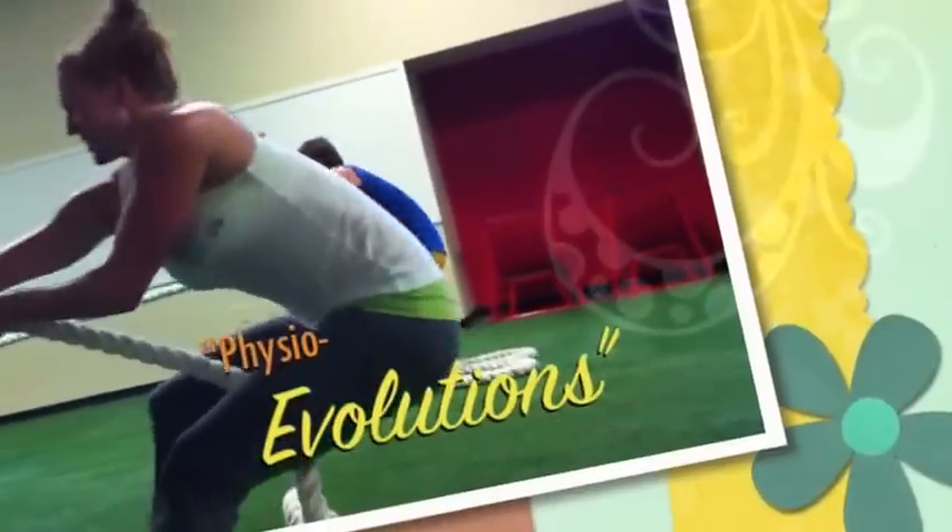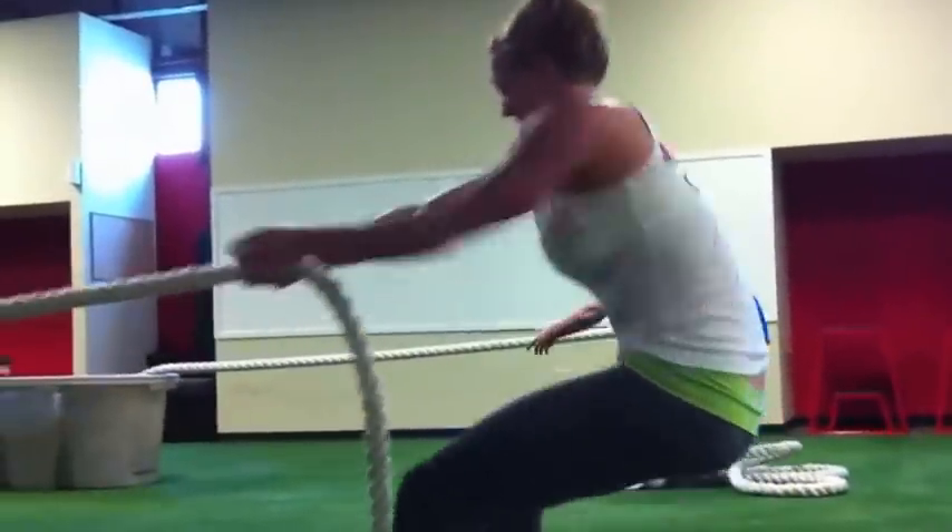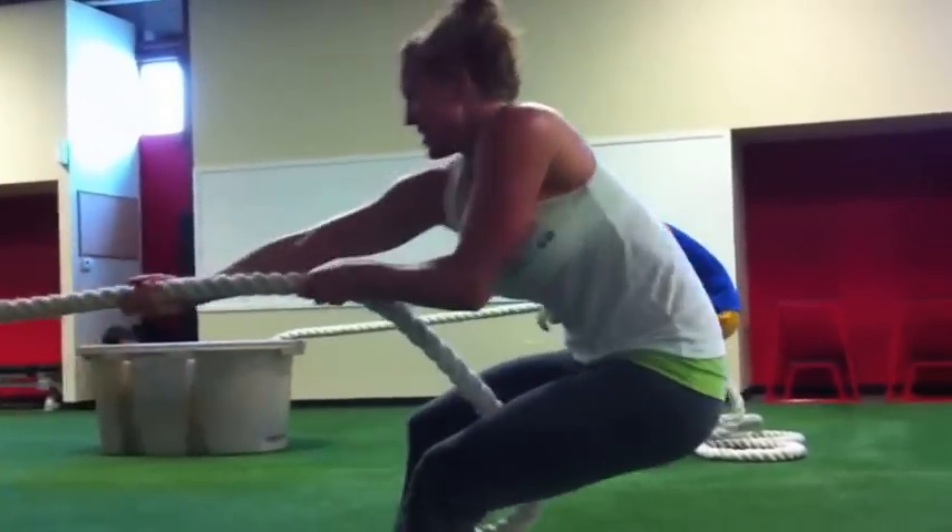Turn your shoulders, Brooke, turn. I need torso rotation — I need shoulders to rotate across a very stable, flat, powerful hip position.